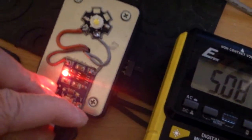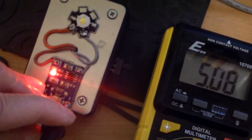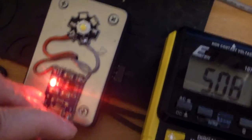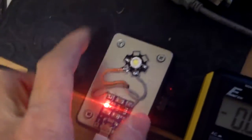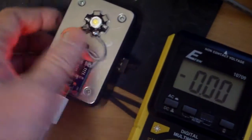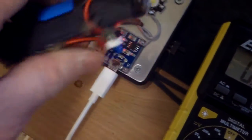It's at 1.4 amps, so it gives it maybe about five or six watts. And this is a one watt LED. So theoretically, it will give you at least three to four hours of continuous light.